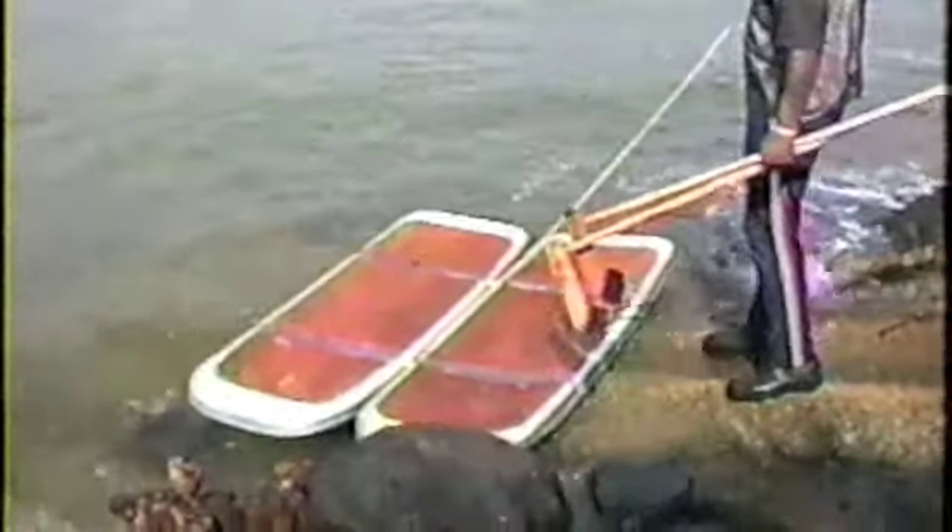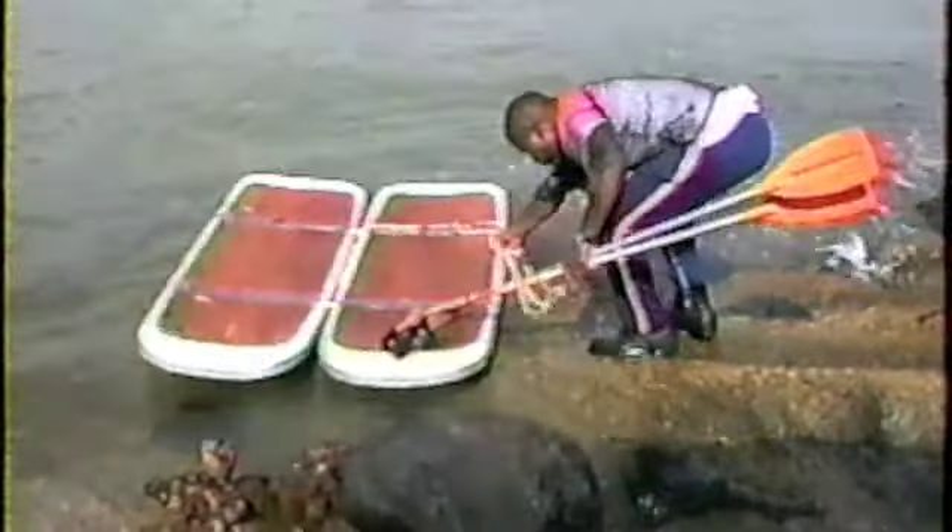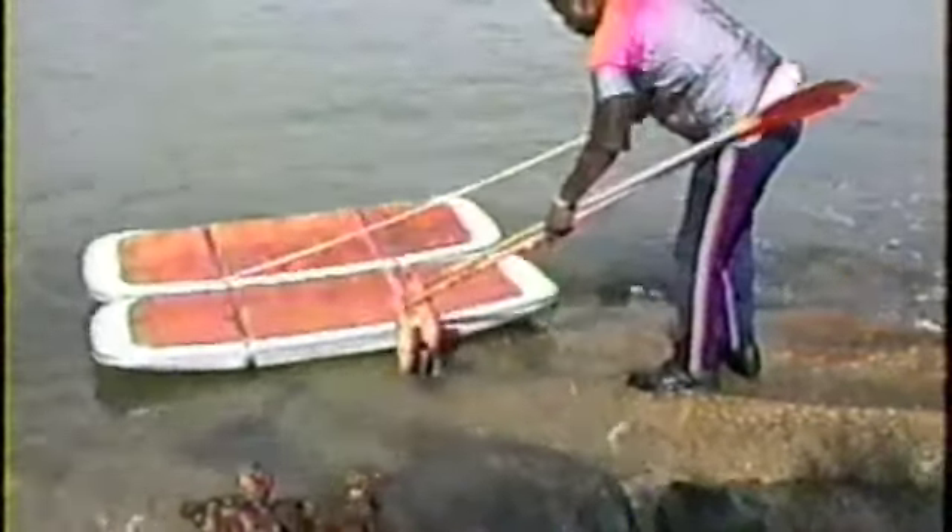Now we're going to turn your shoes around here and we're going to get ready to go back out. Notice how I just walk on the shoes and walk out — we'll be doing that in a few minutes.